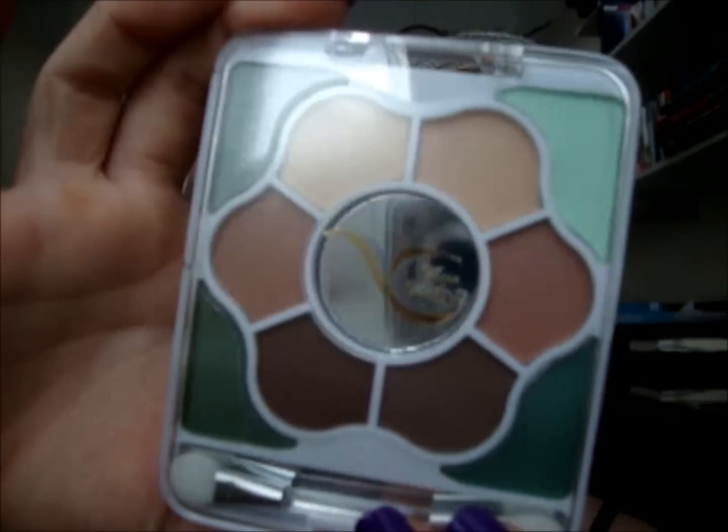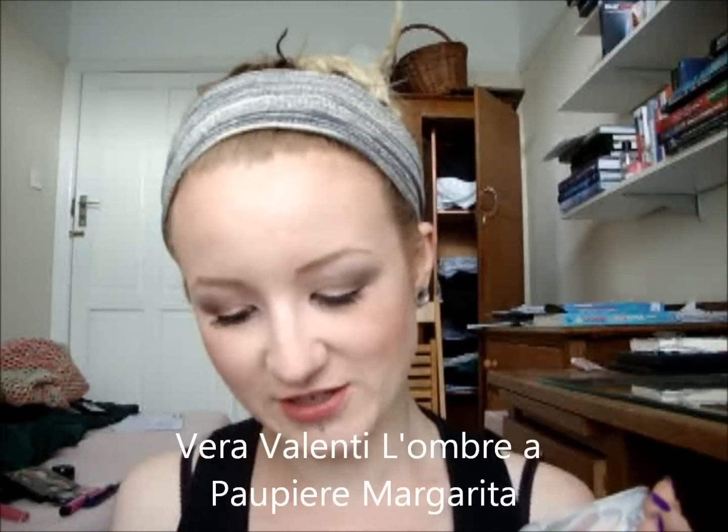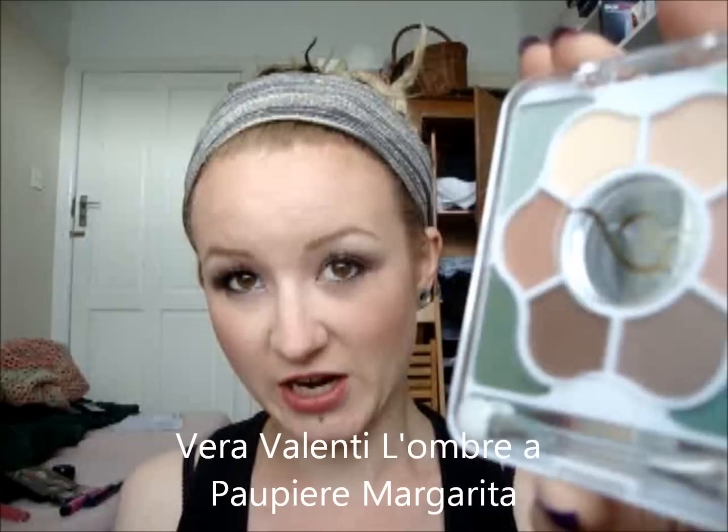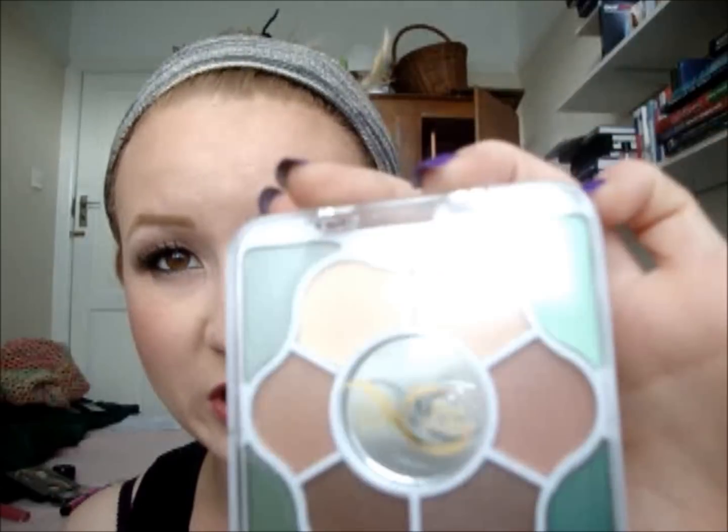The first thing I've seen is this — it looks like an eyeshadow palette. It looks like a cheap eyeshadow palette. Got a mirror in the middle and some colours. This is the Vero Valenti eyeshadow palette, offering a selection of 10 different colours. It does have 10 in there. It comes with an applicator, and that's got an RRP of £3.85. So it is quite a cheap product. We'll see how that goes, but not expecting great things, to be honest.